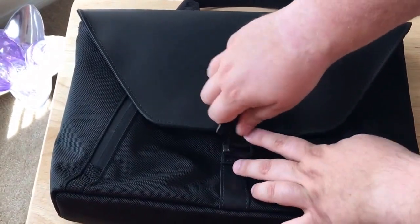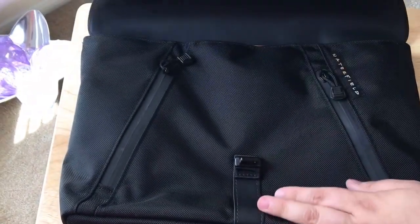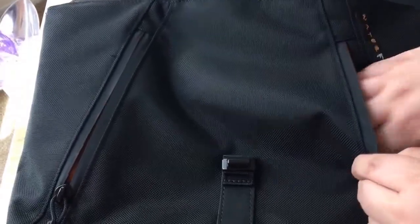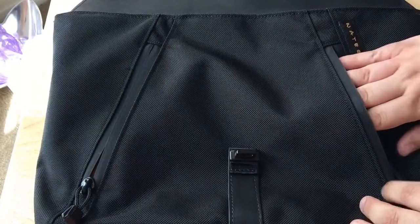So this is clipped in the front here, just like that, and then once this comes out this flips up, and then you have two waterproof zippered pockets in the front. What's nice about these is it goes all the way through, so if you just need something in the front that you want to stash quickly, you can do that.